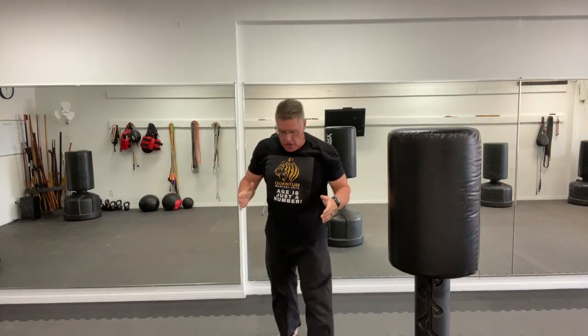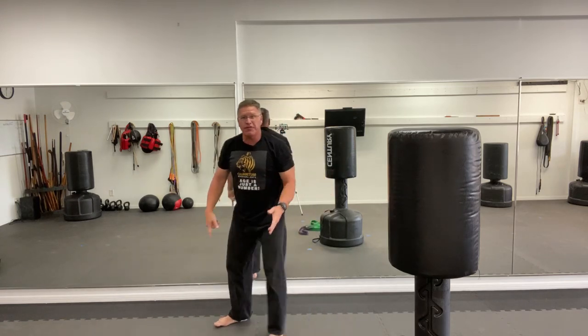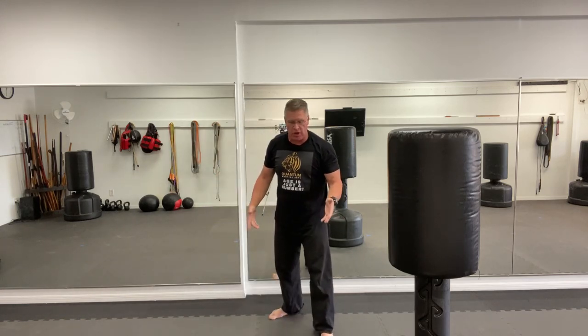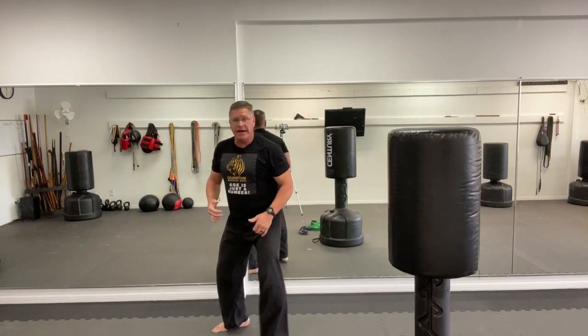Whether it's a palm strike, elbow strike, or punch to the face — add that breath and learn how to move. Practice your simple stepping to the side and stepping back. Your feet can never cross — going forward and coming back, forward, back, side to side. Put the band on for side-to-side movement.